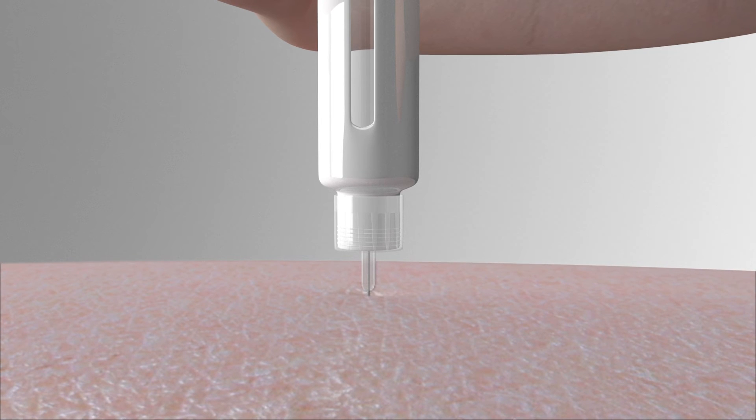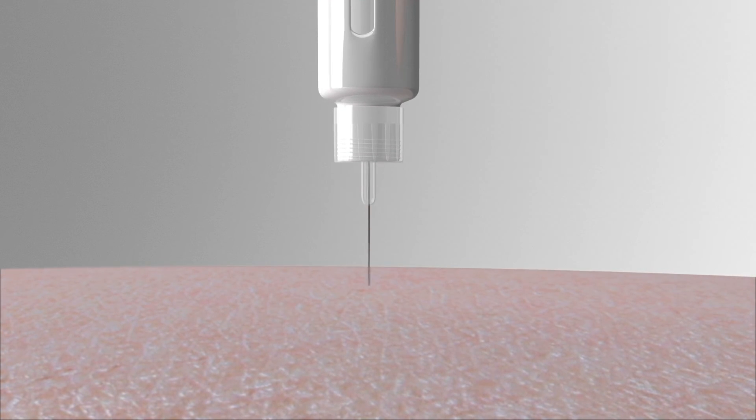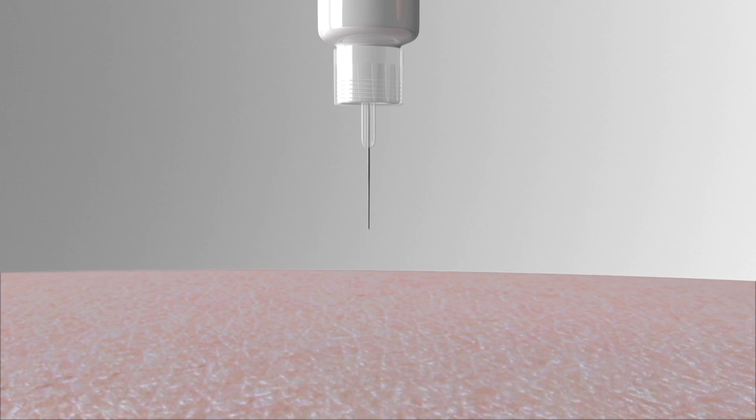Remove the needle from the skin. In case you see medication dripping from the needle, hold down the needle into the skin longer next time you inject.